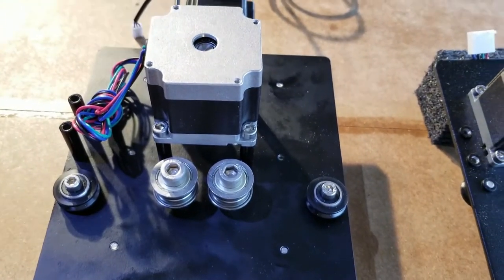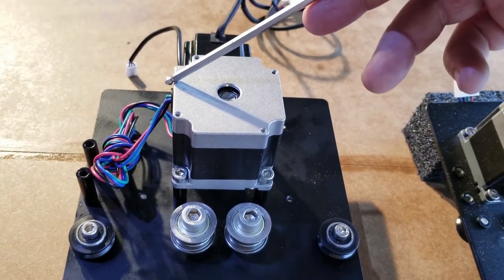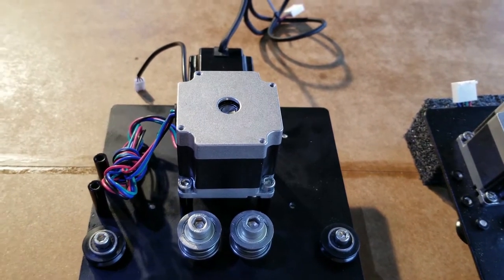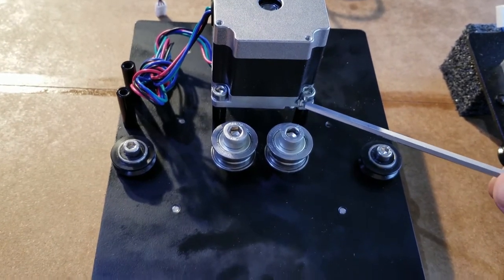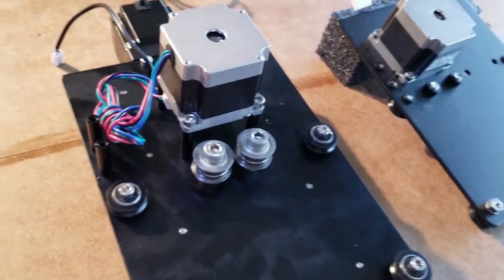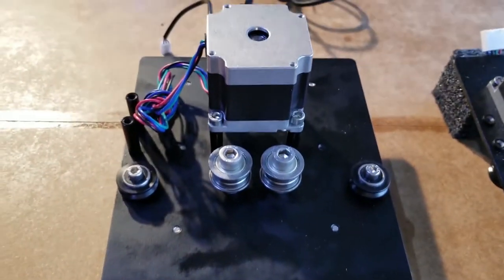I put the bolts in and I didn't tighten them up because I wanted to show you - I'm going to tighten this one a little bit and tighten this one, and do it in a cross pattern. I'm going to probably do that three or four times until I get it snugged down. I'm doing that so I don't put any weird stresses on this aluminum plate right here, because it has bearings in there. If you crank down on one side and the other is loose, it could possibly warp it. It's just good practice.